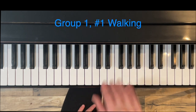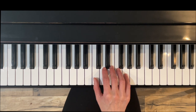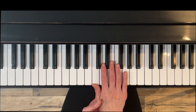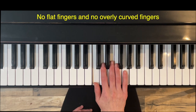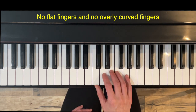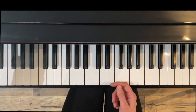We are going to start with Group One, Number One: Walking. A couple of things to consider during this exercise. First, we want to work on our hand position — we want to have a firm bridge. This part here is the bridge; we don't want that to be caved in. We want to work with a gentle curve with our fingers, so we don't want to be playing with flat fingers, but also not so curved that we feel like we're going to fall off.